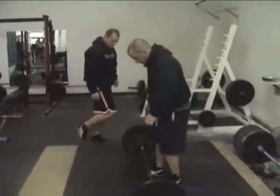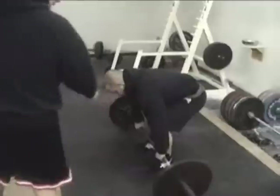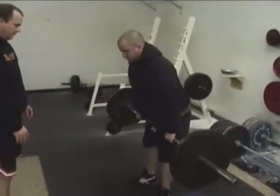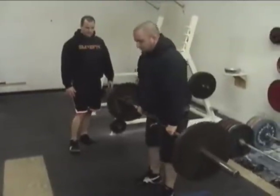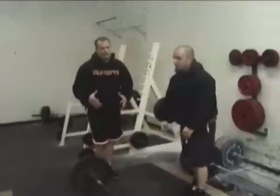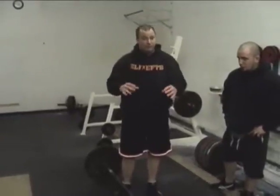Let's do three reps in a row. Feet are in a power position, slightly narrower than shoulder-width. We always use the double overhand grip until it fails, and then we can switch to the alternate grip, switch to the hook grip, or switch to straps. You see a lot of elite powerlifters put a lot of stress on their biceps — some of them even tear when they go to the alternating grip. We don't like to train the alternating grip until we definitely have to, and even then we prefer a hook grip.